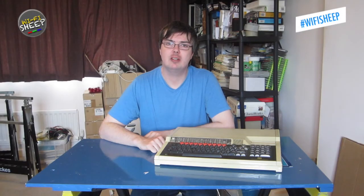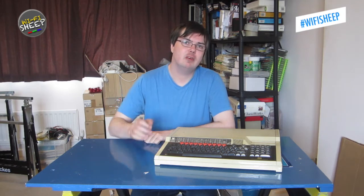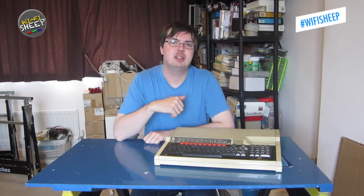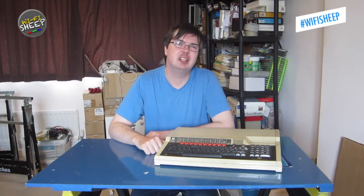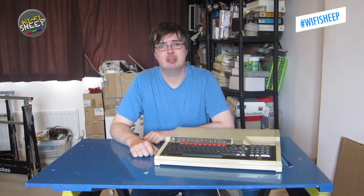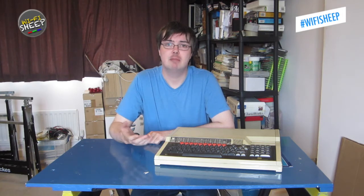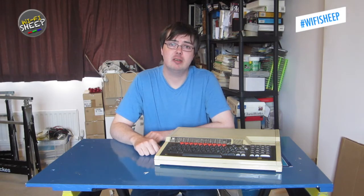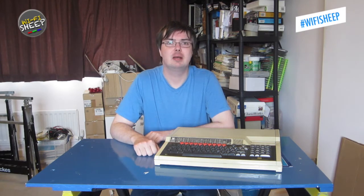Hello and welcome back to another Wi-Fi Sheep Tech video. Those of you that follow our channel will know that we're quite a fan of the older BBC Micro, the Acorn 8-bit machine, British built, dating from about 1981 onwards. Over here in the UK, the BBC Micro is still quite a common machine and a lot of them show up all the time, so you can get your hands on one quite quickly. In today's video, I'd like to show you how to go about restoring a BBC Micro and getting an 8-bit machine back up and running.